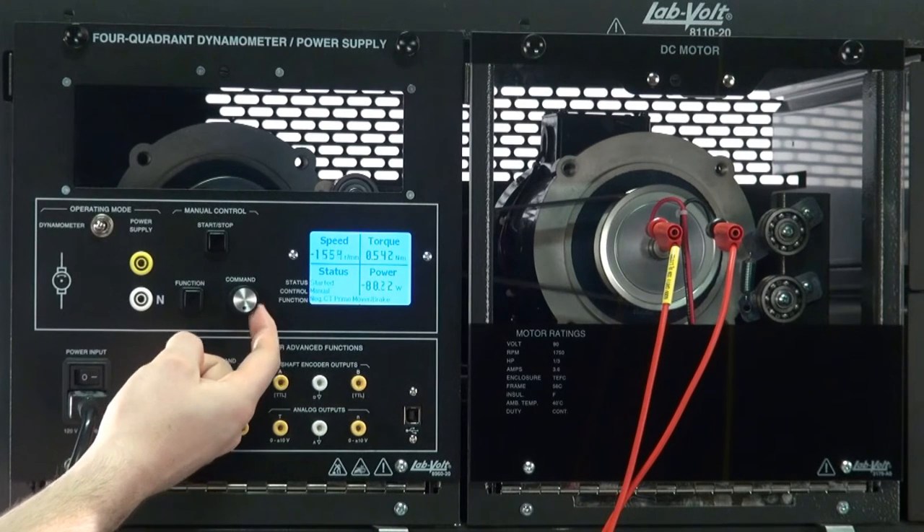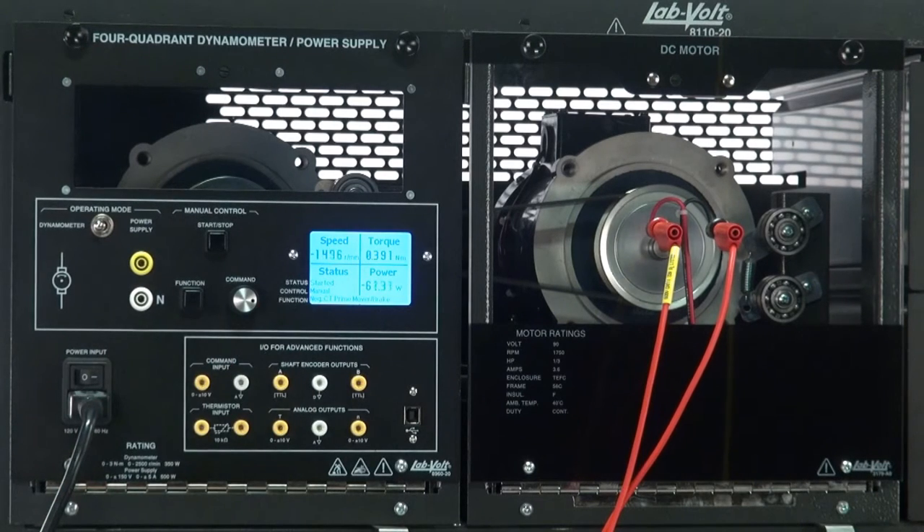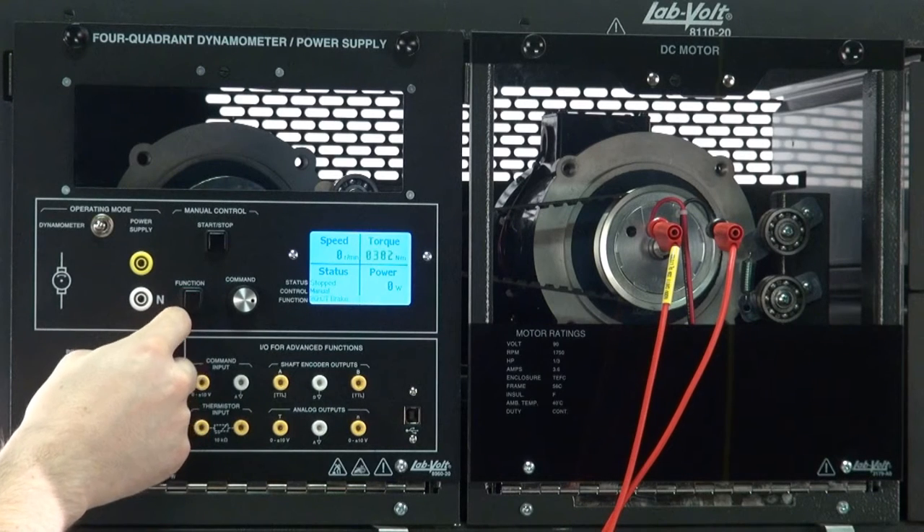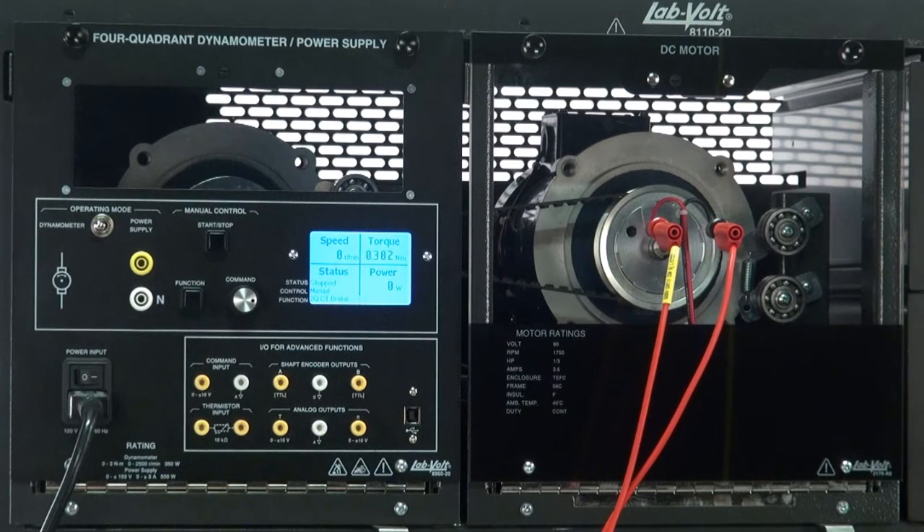Please note that every value displayed on this screen always refers to the value at the shaft of the machine under test, which means any friction caused by the belt or bearings is taken into account by the 8960 for precise results. Please refer to the video about the compensation function and analog output for more information about bearings and belt friction.